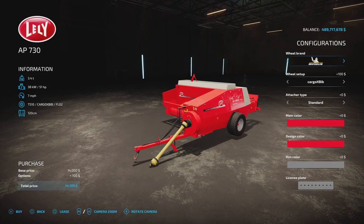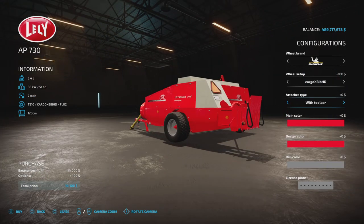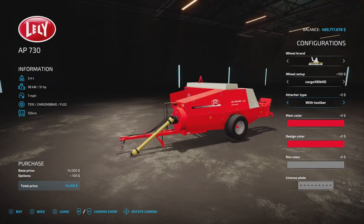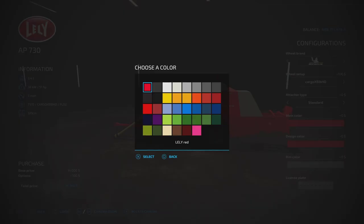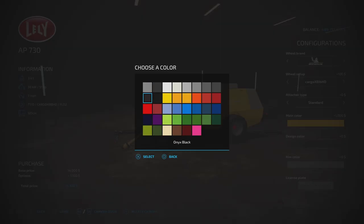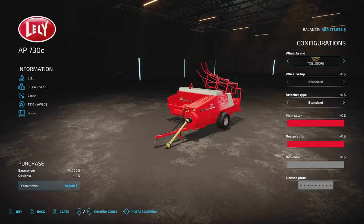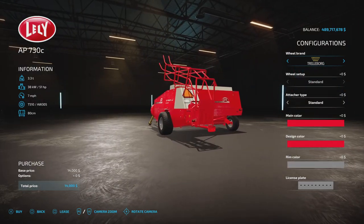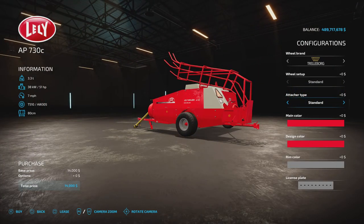Options on these: we've got Trelleborg or Michelin. Trelleborg is just that tyre tread. Under Michelin we've got Cargo XBib and XBib HD. That's the same on both. There's an attach type — standard or with toolbar. Main colour is anything on that palette. Design colour we can go black, and rim colour is anything on that palette. Licence plate option two. The AP730C also comes with a trailer hitch on the back.